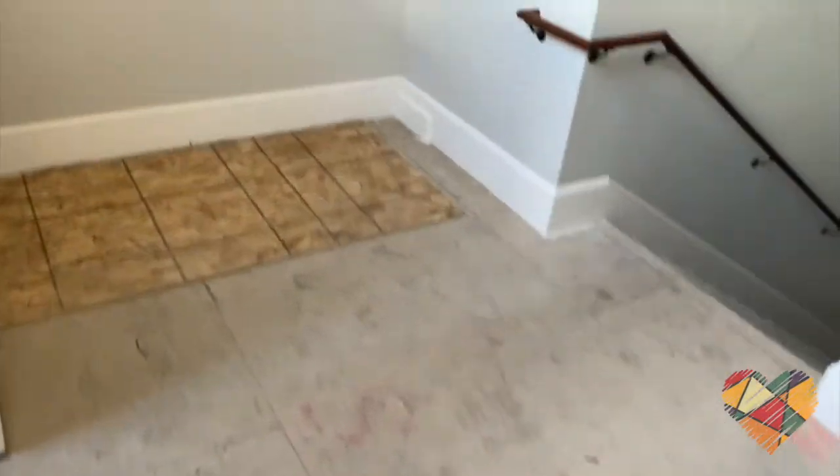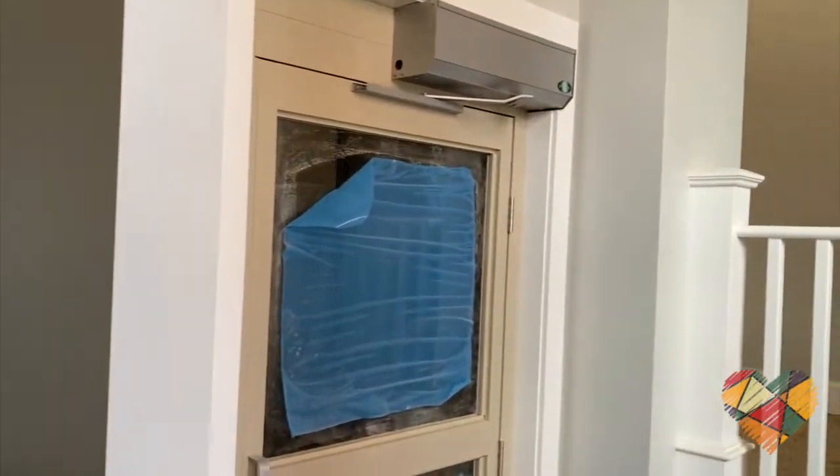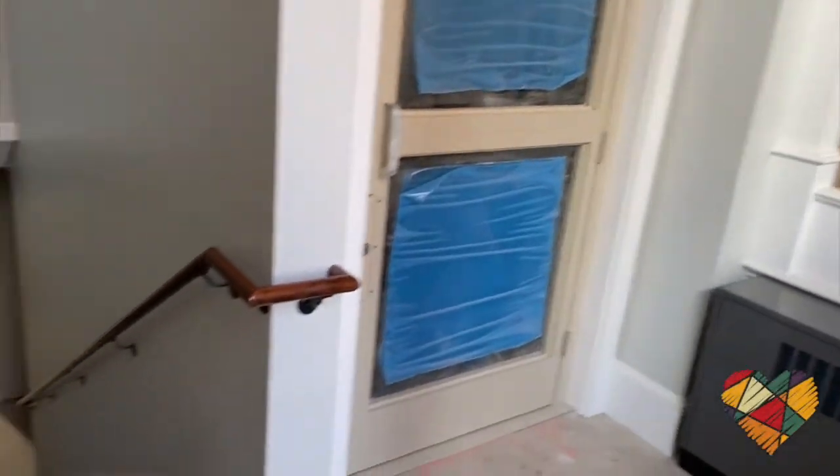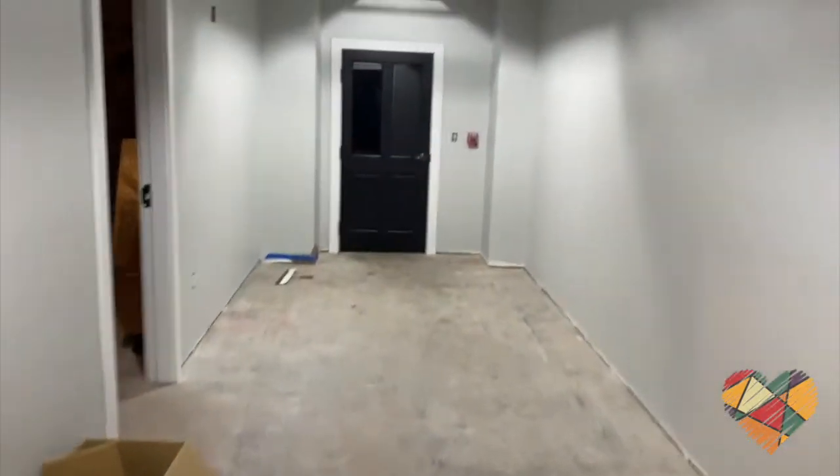So let's head downstairs — there's a set of stairs there, and of course you can take the new lift. And there's the hallway to Cooper Hall through that door.